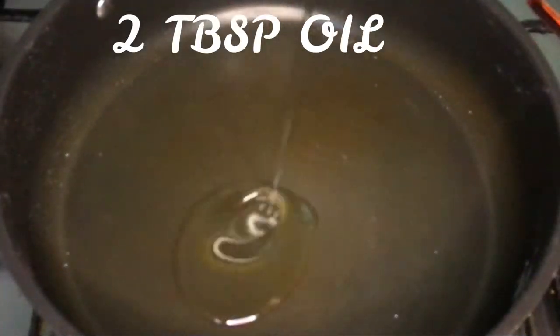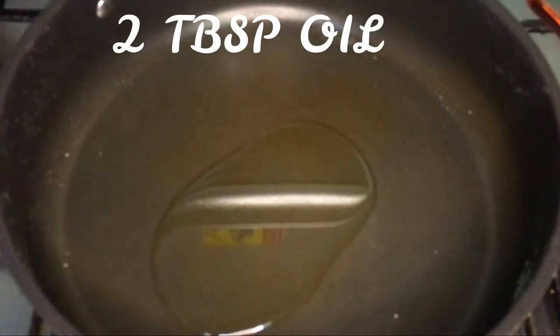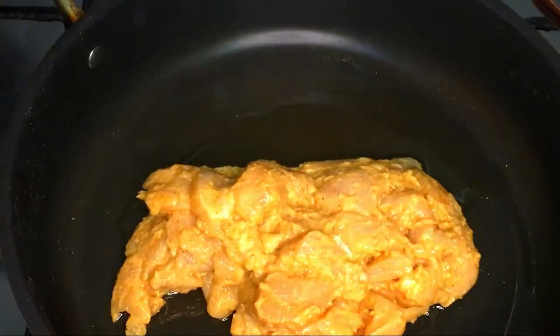In a pan, add two tablespoons of oil and pour our mixture straight into it, and we are going to cook it until it's nice and golden.